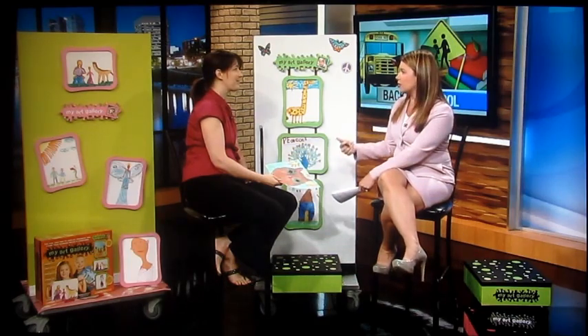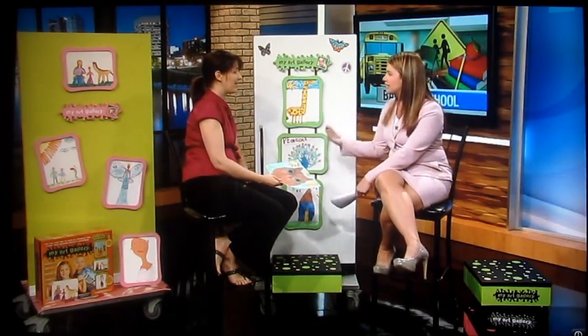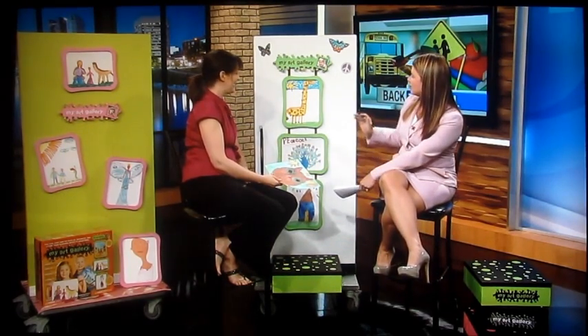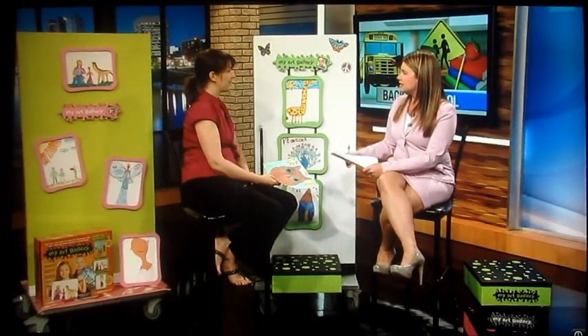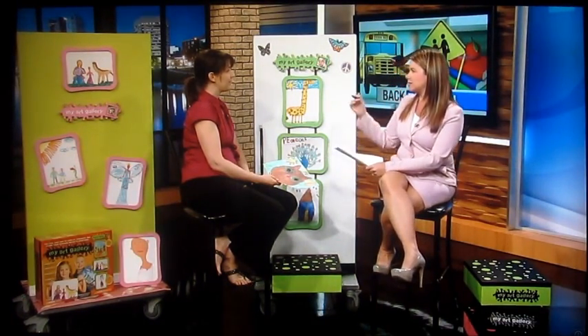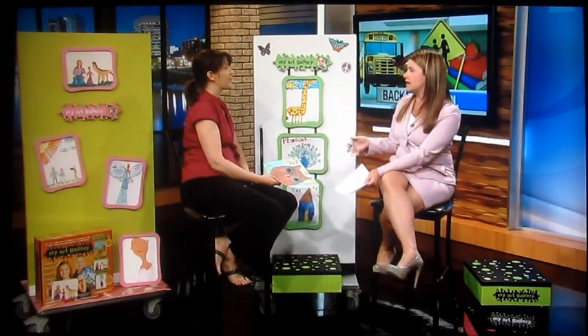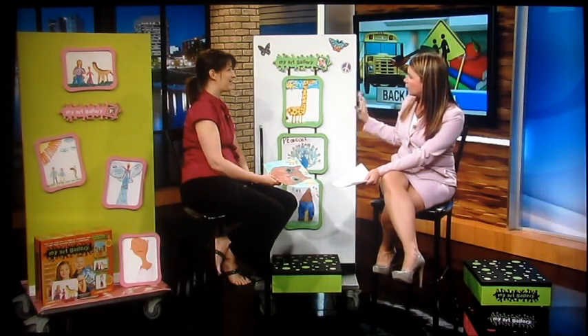This is a great idea for not only artwork, but they're bringing home spelling tests and things like that — when they get an A, you want to display that kind of thing. Anything that's 8½ by 11 can fit in this frame and you can show it off. This is really a way to minimize the clutter. You go into someone's house and their kitchen might be immaculate, but when you see random pieces of paper taped up or held with magnets — and we all know they fall down sometimes — it can just create a mess. This is a nice way to present a clean, organized image.